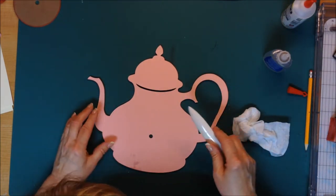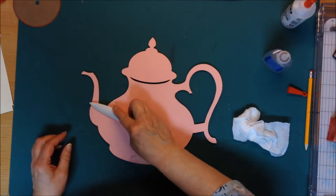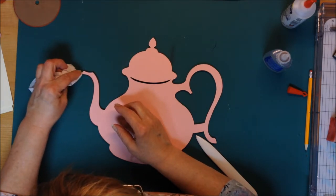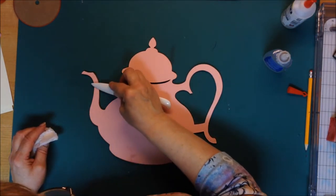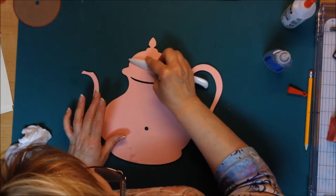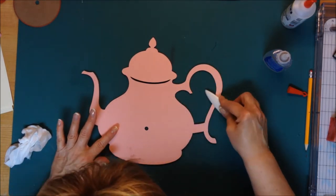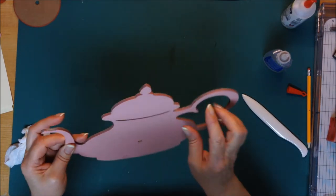I'm just going to lift this up to make sure it's perfect, and then burnish. A little bit of seepage there, but I'd rather have too much than too little because the edges do lift if you don't. That'll just dry clear. Okay, that looks pretty good.